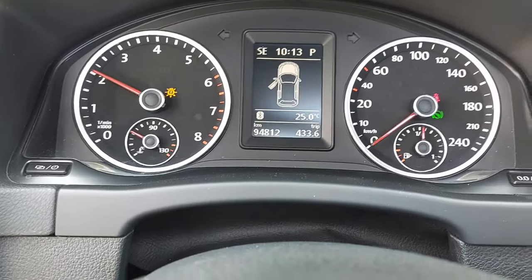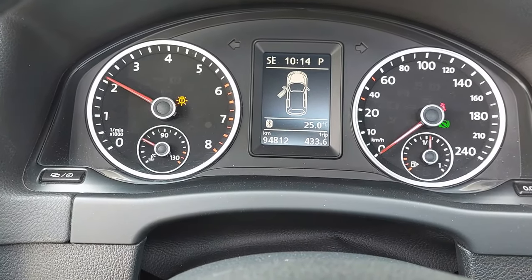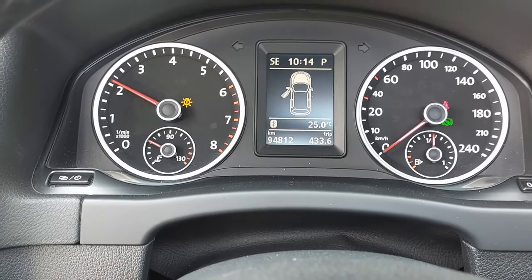I'm just watching the clock here — it's 10:13, so at 10:17 we are going to stop. It's at 2000 RPM right now.